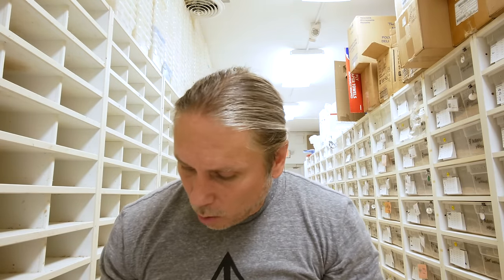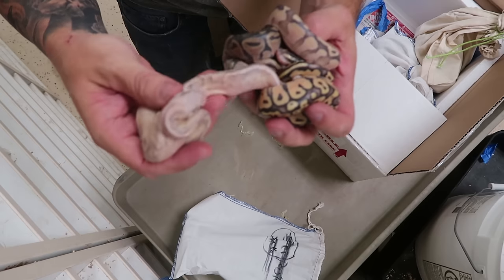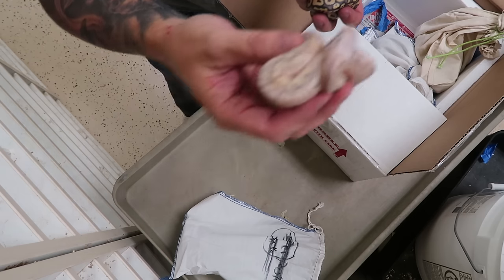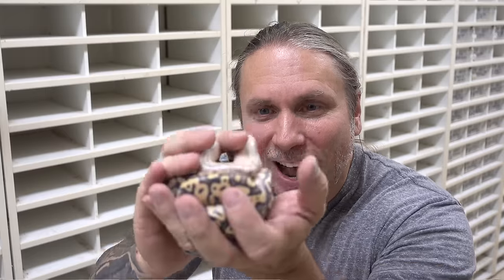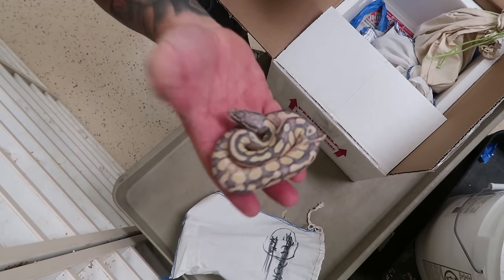Alright guys, the last clutch of the day. I'm going to show you right now what the pairing is. I've done okay — I haven't done great, but I've done okay. What in the world is this? I don't really know what this is. It looks kind of super stripe-ish, but I'm not even sure what this clutch is. Right off the rip, I'm going to say this is definitely a pastel lesser something. I know there's pastel lesser in this breeding, but it doesn't look like a normal pastel lesser — there's definitely something else going on.